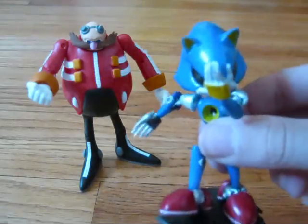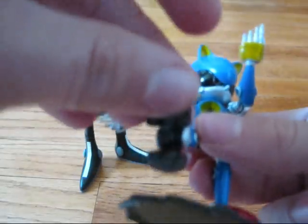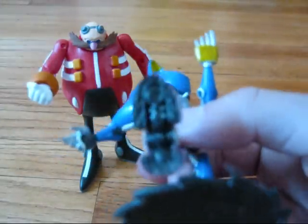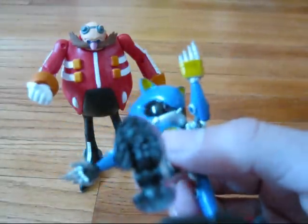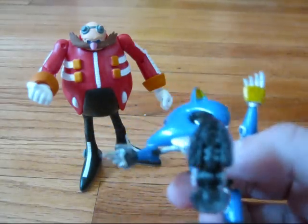Next up, Metal Sonic. He has that awesome stand. Let me see if my camera will get this — it probably should. All that detail on his foot. Oh my god, it's amazing. That is the most detailed foot I have ever seen on an action figure.